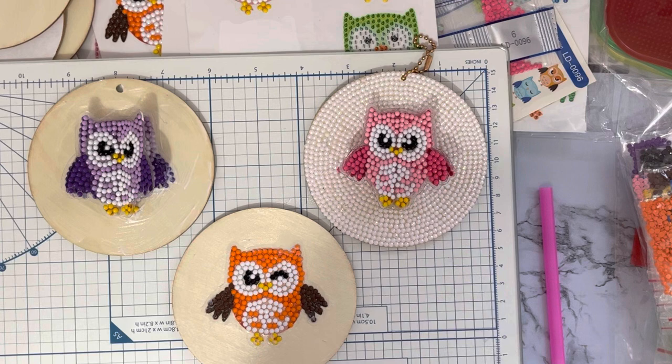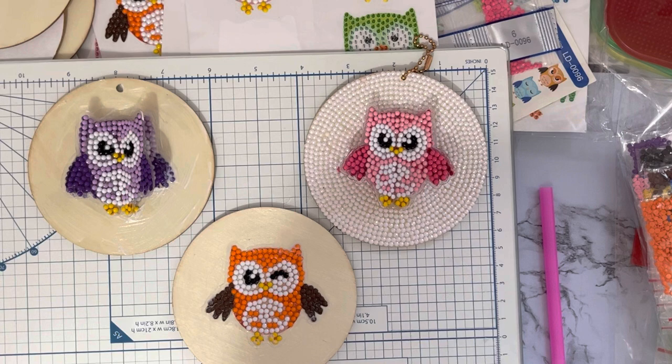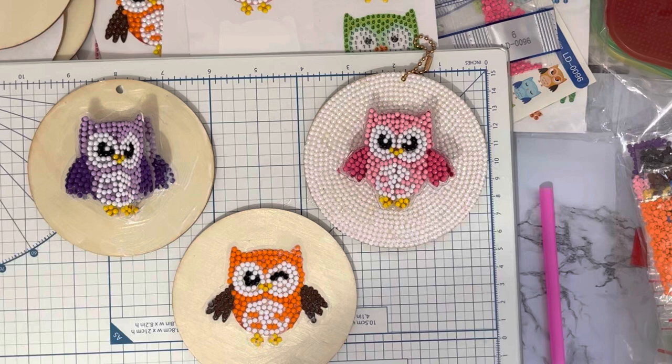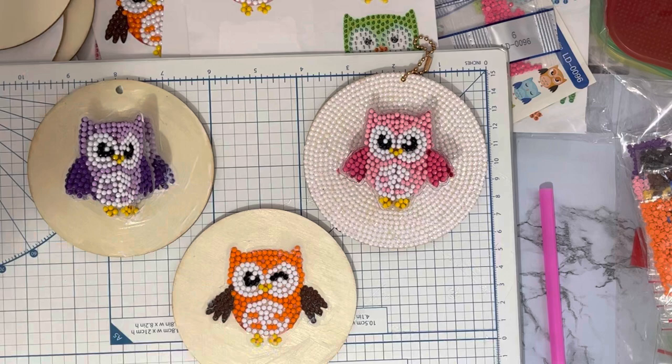I'm going to go and finish all these little projects off and tidy up a little bit, because I think hubby's going to be wanting his tea and it's starting to get dark outside. If you've enjoyed this and want to come back and see more projects, press that subscribe button in this corner and the all-notifications bell, and you'll be notified when any of my videos come up. Thank you ever so much for stopping by, and I do hope to see you all again soon - bye for now!